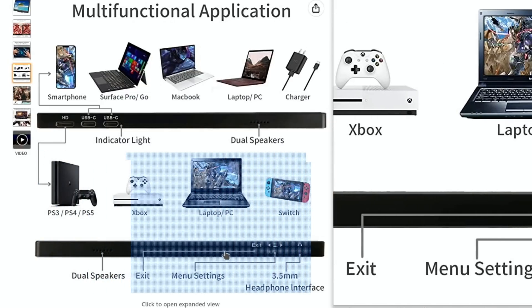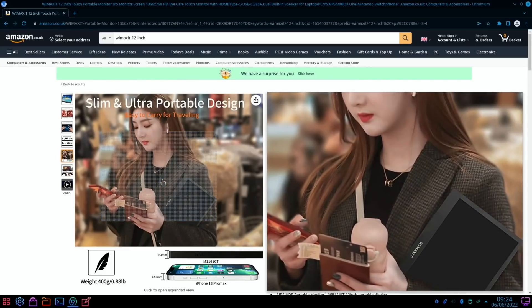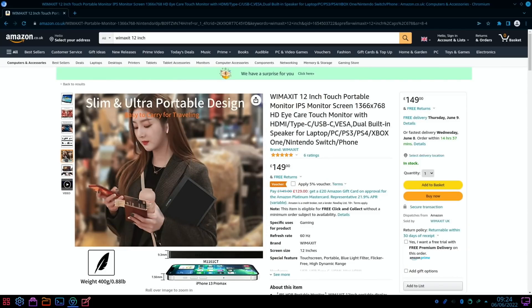Connectivity includes mini HDMI, a couple of USB-C connections, and dual speakers — one on each side. There are buttons including a rocker switch to toggle through different settings and an option to plug in headphones. It's very portable and really handy to carry around with a laptop.